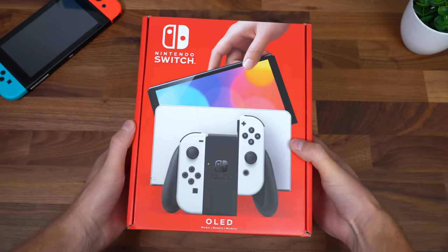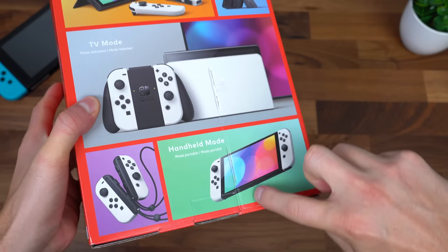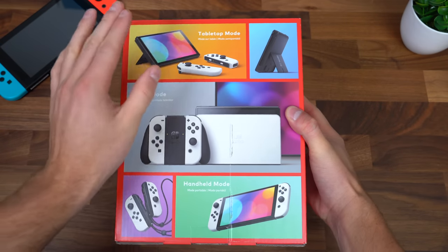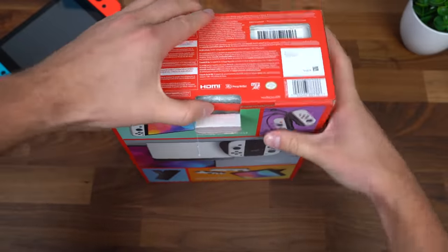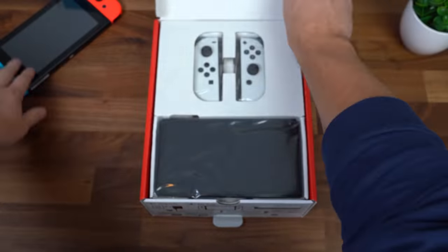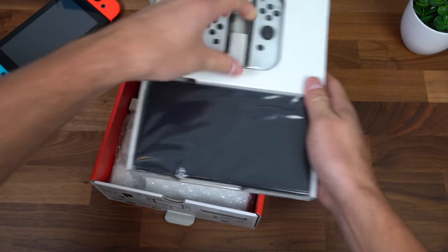Here is the OLED Nintendo Switch. I was very excited to open this up — I actually accidentally cut a little bit too hard when cutting the tape on the shipping box. This has a 7-inch OLED display, so a slightly larger screen, however the same resolution — 720p. Now opening it up, I will compare it to the older Nintendo Switch in just a second. Let's go ahead and see what we get inside.